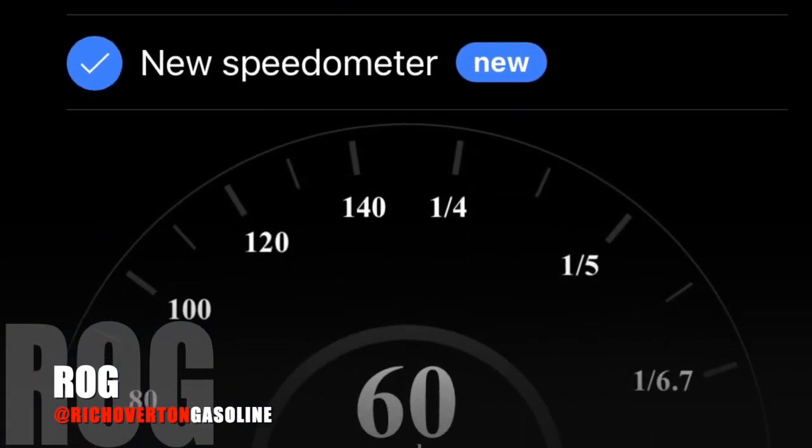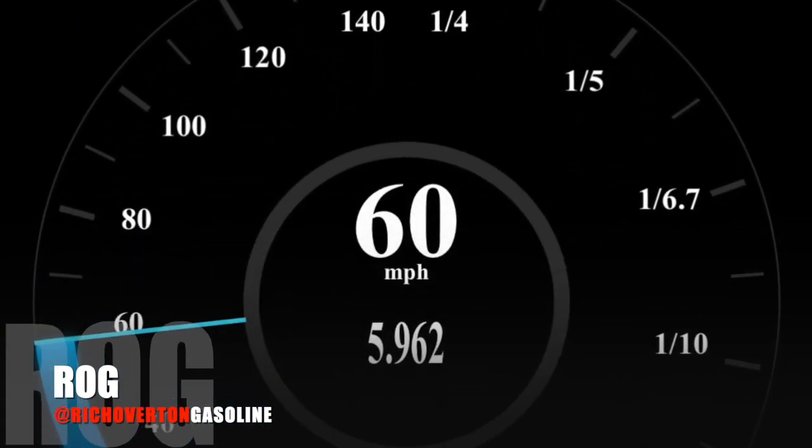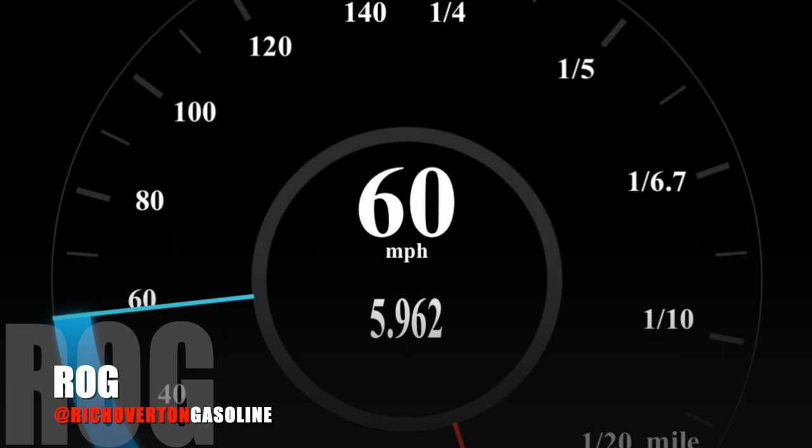That should take it up to about 270–275bhp. The second part of this video we're going to do a 0-60 run after it's been remapped. We've already done a 0-60 run and it's coming in at around 6 seconds, so if we can get it down anything below that I'll be really happy.